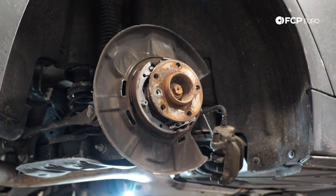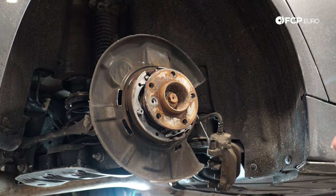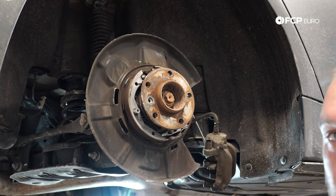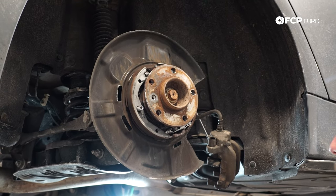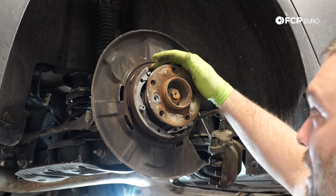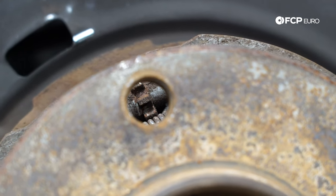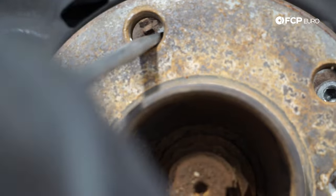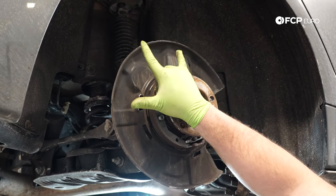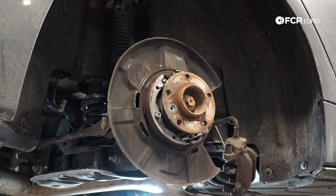Just pull the rotor off. Fortunately this rotor wasn't seized, but if the rotor is seized to the hub it's usually because of corrosion that builds up there. So you can go ahead and tap the hat with the hammer — the vibration should allow it to wiggle free. Also note that depending on the adjustment of the parking brake mechanism, you might need to wind it back. Your star wheel is up here and you can actually access the star wheel through the lug hole, even if the rotor is still on. Sometimes you have to wind these back so that the brake shoes are actually inward a little bit, so they don't get caught on the lip.